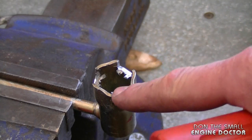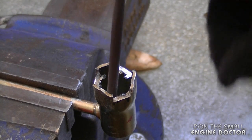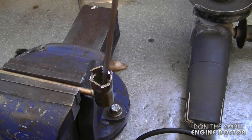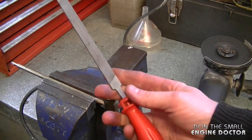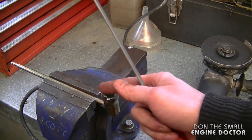Once you've ground off the notches, you can use a round file to file out the burrs. I'm just using a round chainsaw file to do this. You can also use a flat chainsaw file if you want to make the edges smoother.